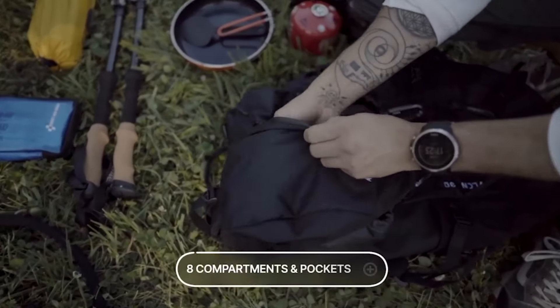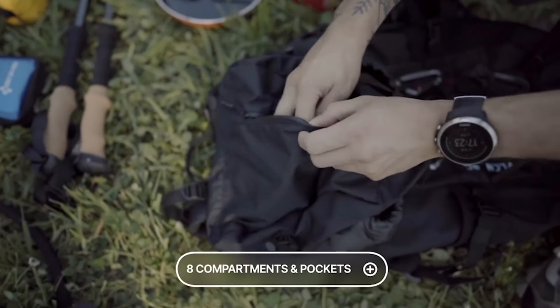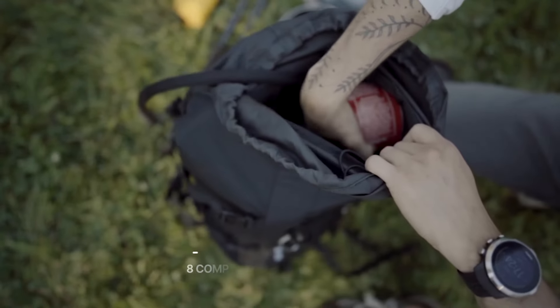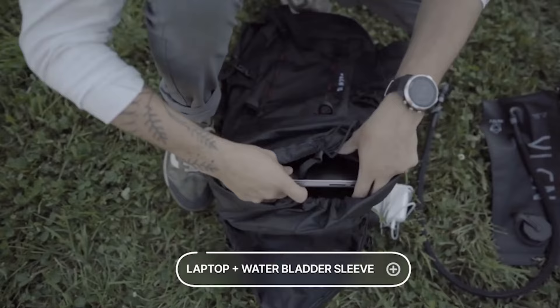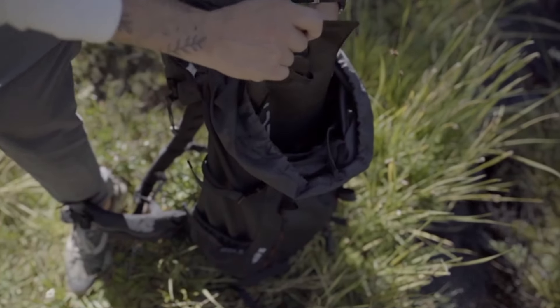With eight compartments and pockets, Vulcan 30 makes stowing your gear a breeze. We also added a custom padded sleeve that functions as a laptop case and water bladder sleeve.